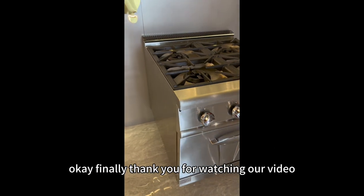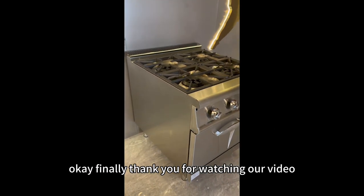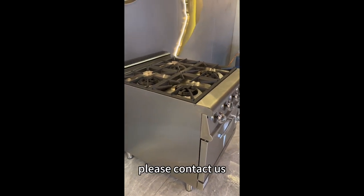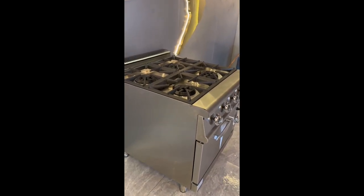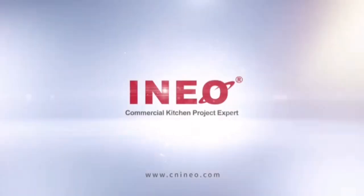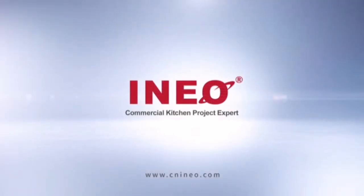Finally, thank you for watching our video. If you have any questions or requirements, please contact us. Thank you for joining us.